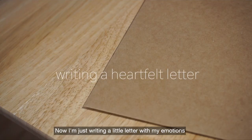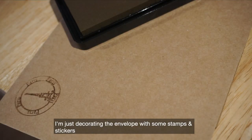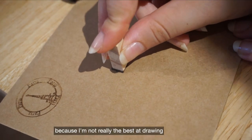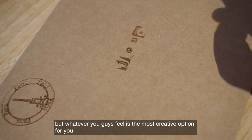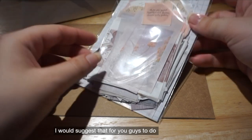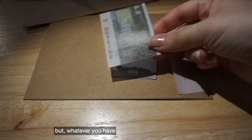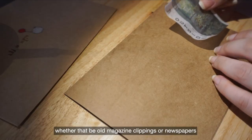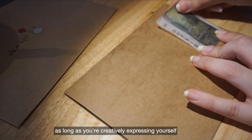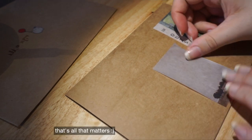Now I'm just writing a little letter with my emotions and my thoughts to my friend. I'm decorating the envelope with some stamps and stickers — I'm not really the best at drawing, but whatever feels like the most creative option for you, I'd suggest that. These are some stickers I got from AliExpress, but whatever you have — whether that be old magazine clippings or newspapers — as long as you're creatively expressing yourself and putting down your heartfelt emotions, that's all that matters.